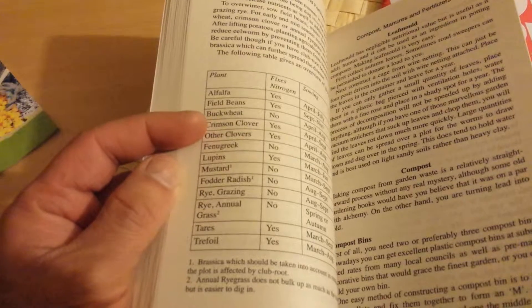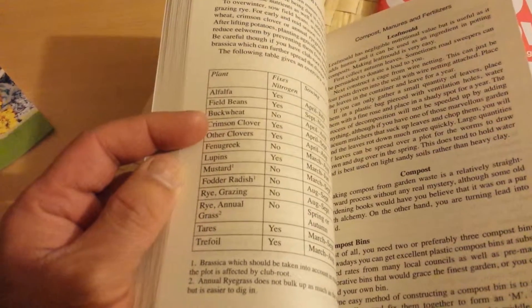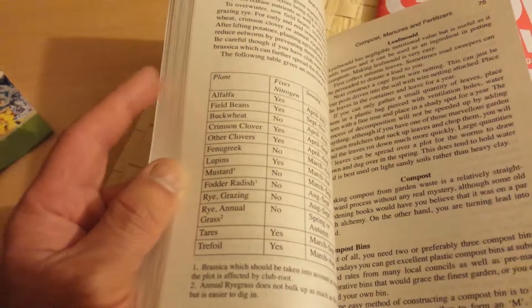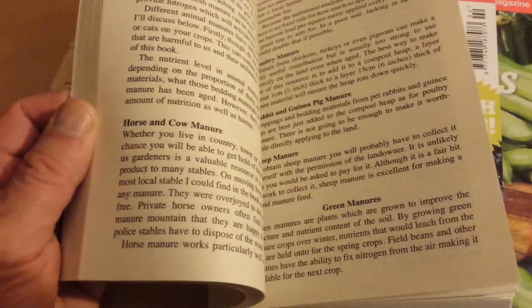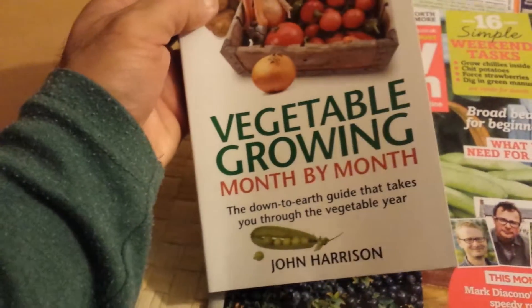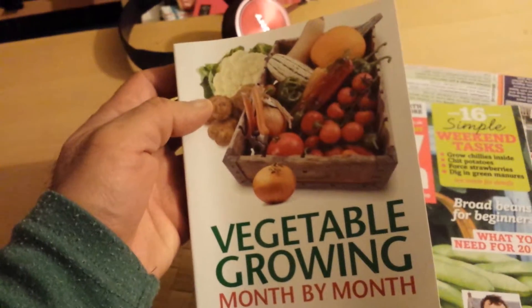These are plants used as green manure — I was right, green manure. Horse manure and other things. Every tool, every weed, and everything that is needed to grow your own vegetables is introduced in this book.